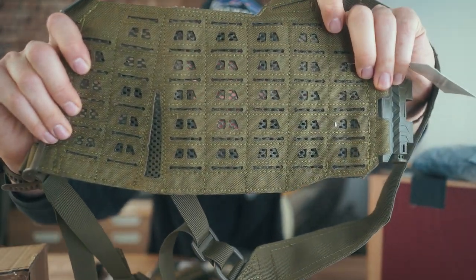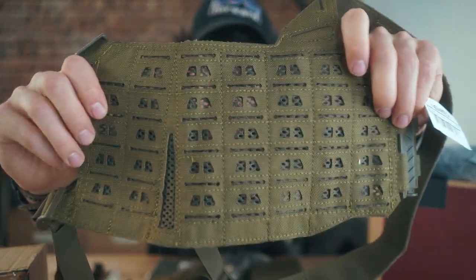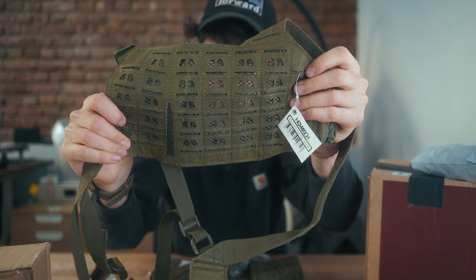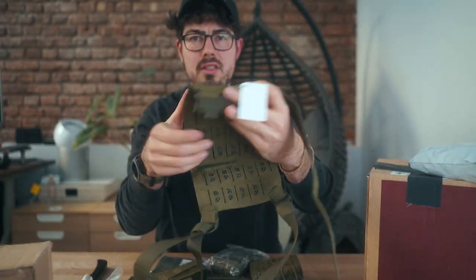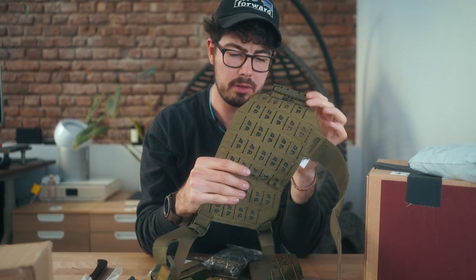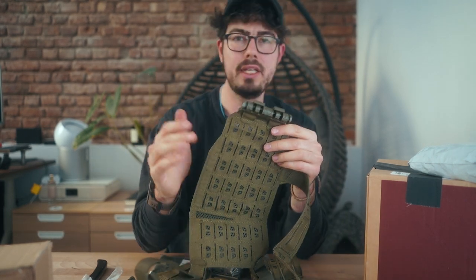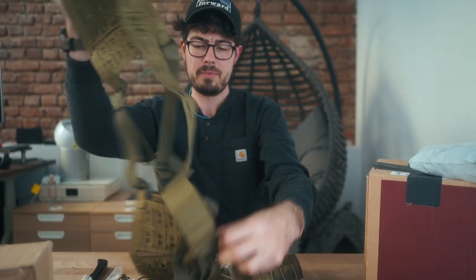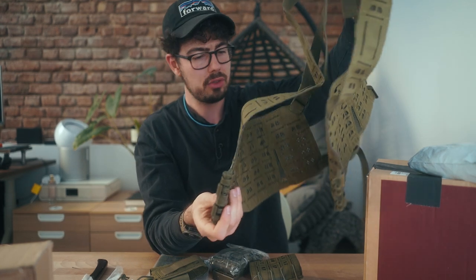This is super breathable — you can just tell how many holes are in there — which is great because I tend to sweat a lot, especially on the plate carriers, I'm just freaking drenched. You can tell with all their stuff coming out, they're making it very breathable for the airsoft player. I really enjoy what they're doing. They're really putting thought into how to make it better for the player on the field, and this is one thing they're absolutely doing correct.